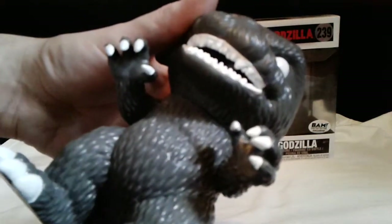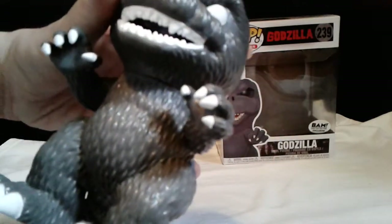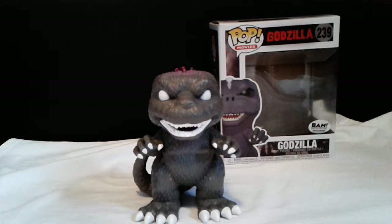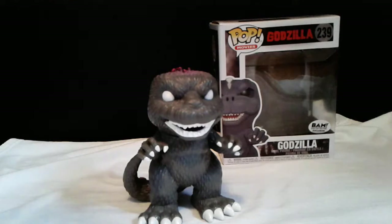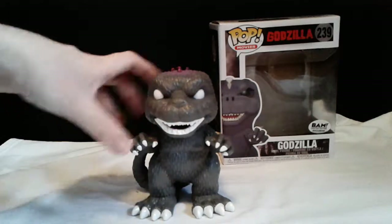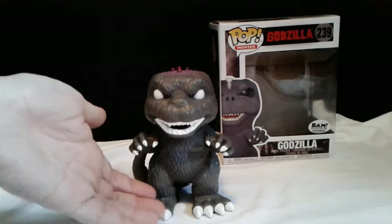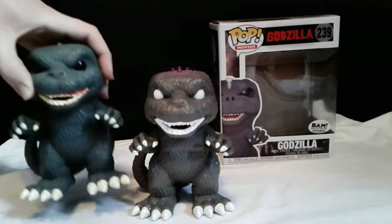The mouth is okay and the paint job is like they just filled it in, but it's not too bad compared to the other ones. Those white eyes remind me of GMK Godzilla, which is surprisingly cool. I don't have anything bad to say about this figure — it's really awesome. This is a Books-A-Million exclusive, which is pretty interesting. I wish I knew the background story of how they came up with this idea. It's basically just a regular Funko Pop with a different color scheme, just like the other ones.